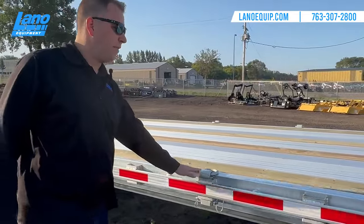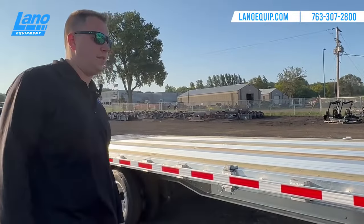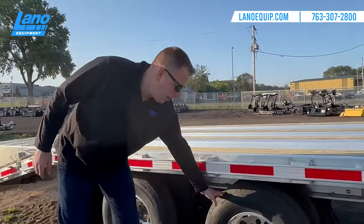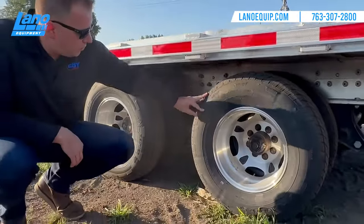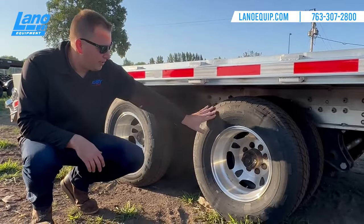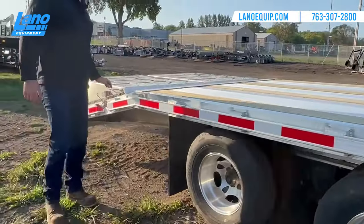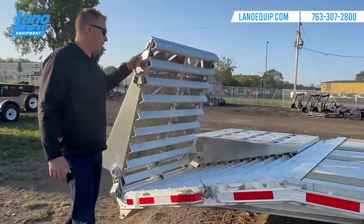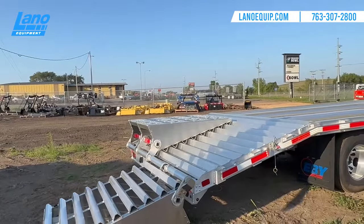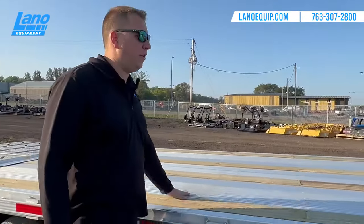The standard option includes four D-rings; you can add more through our parts department. On the front, this trailer runs the two 12,000-pound Hutch suspension axles and comes standard with 235 R16s, with options for heavier-duty tires. It is available in aluminum, and you can also get it in stainless steel. At the rear, the gooseneck trailer comes with standard 50/50 ramps, making it easy for a one-man operation for larger or smaller pieces of equipment.